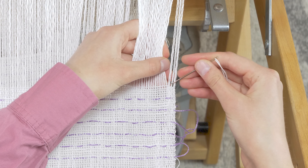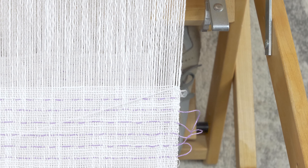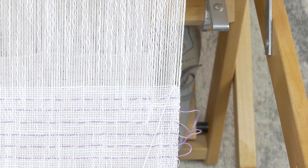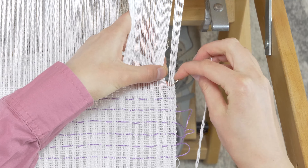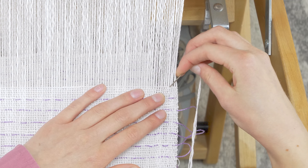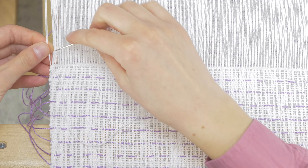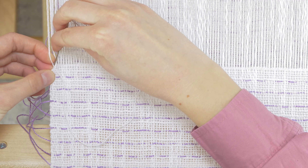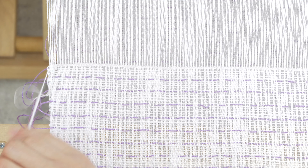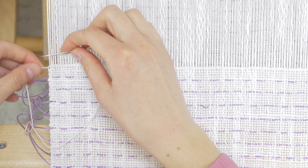Continue the same process across your weaving. For the final group, go over one warp thread instead of two. Bring the needle to the start of that group and go under the selvedge warp thread and the thread you just worked.